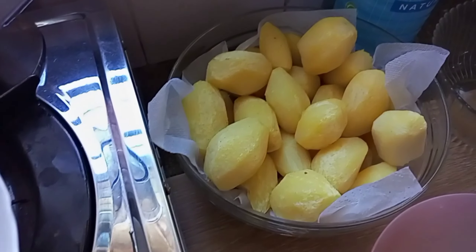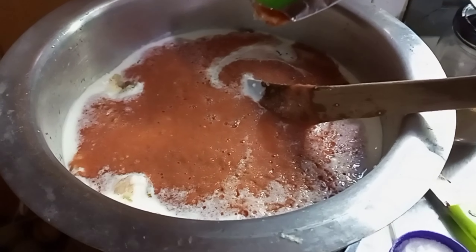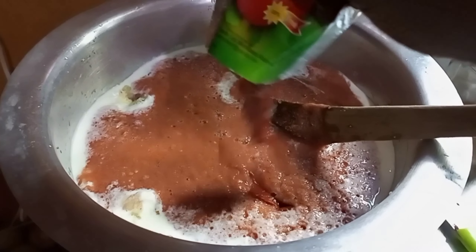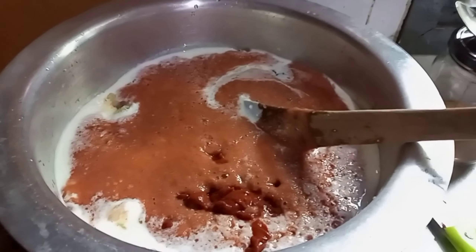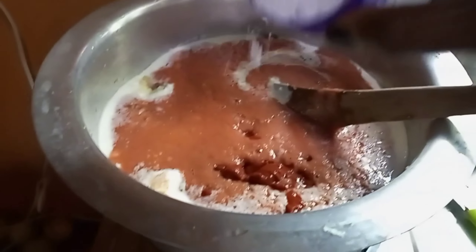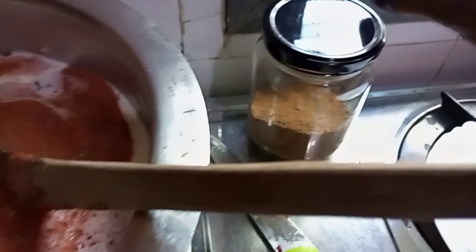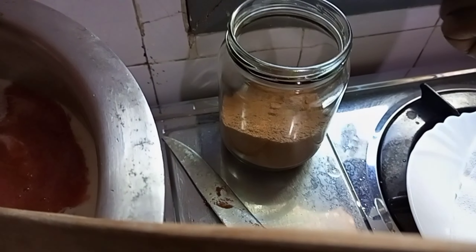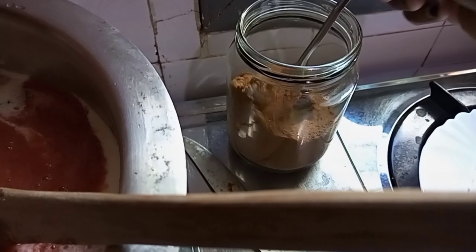Time to mix. Before mixing, let me add my tomato paste — look at that guys, wow, it's turning out so nice. Adding the salt and the biryani masala.